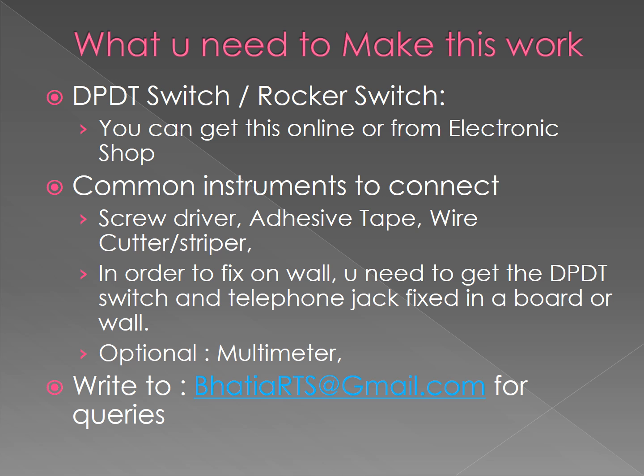Optionally, if you have a multimeter it will be useful to check the connectivity. Thank you, I hope you find this useful.